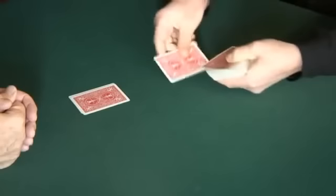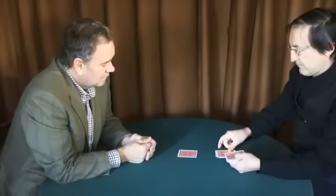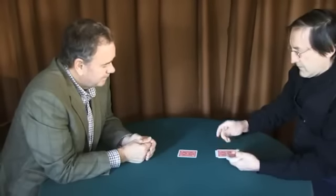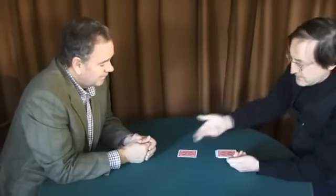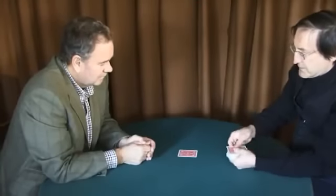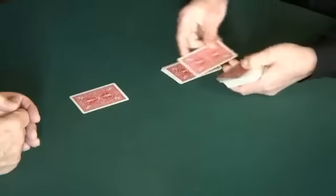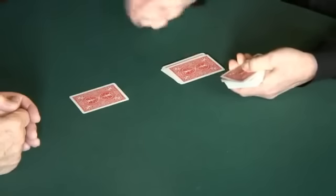We'll do this a second time. I'm just going to go down through this pack. At some point I want you to call stop — it's up to you. [John: Stop.] You sure? I could take some back, I could go deeper into the deck. [John: No.] You're happy with that. Take your symbol, drop it into the deck at that point. A third time then — you just call stop wherever you like. [John: Stop.] Are you sure you're happy with that? [John: Yeah.] Take your last symbol and drop it into the deck at that point.